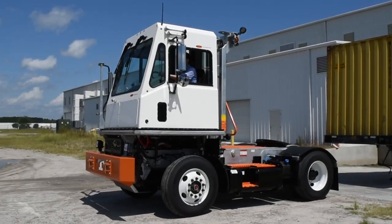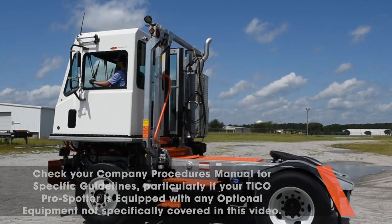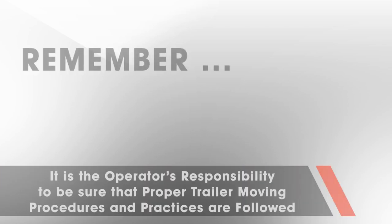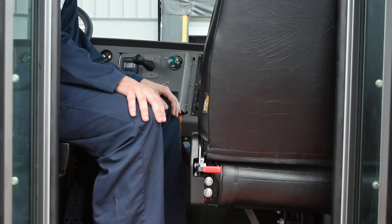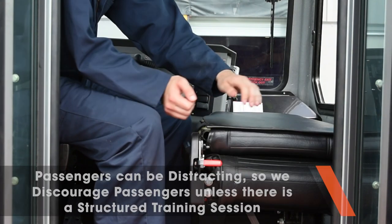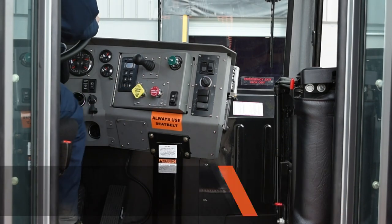Now you're ready to do what Tyco ProSpotters do best, so go find a trailer. The following procedures are highly recommended but are provided only as a guide. It is the operator's responsibility to be sure that proper trailer moving procedures and practices are followed. If there is a training seat in your Tyco ProSpotter, this trainer's seat should only be used for training purposes. This seat folds away neatly and securely when not in use.